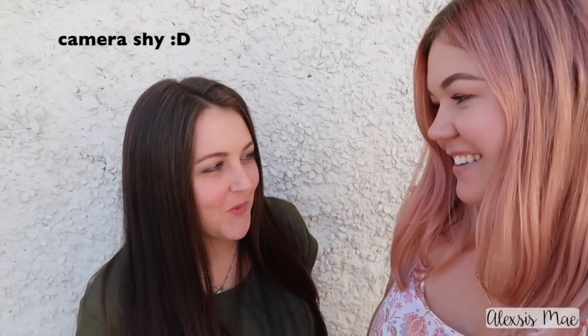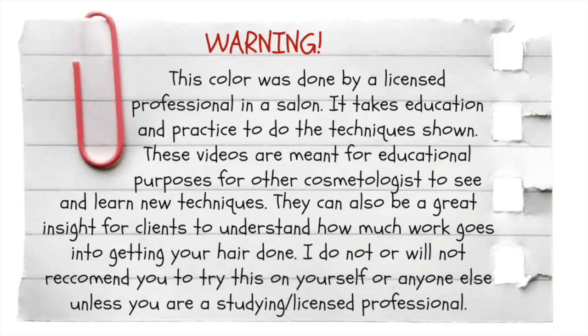Hi guys, today I'm here with my sister-in-law Aspen. I've done a video with her before doing some balayage a little while ago, but her hair is growing out and looks great. She's ready to go lighter. She's always done her hair super super dark, like black, which looks really pretty on her. But now we're ready to go to the light side. I'm going to show you how I'm using a paintbrush — I just started using paintbrushes and it's pretty awesome, especially for super long hair. As always, remember I am a licensed stylist, so don't try this at home.